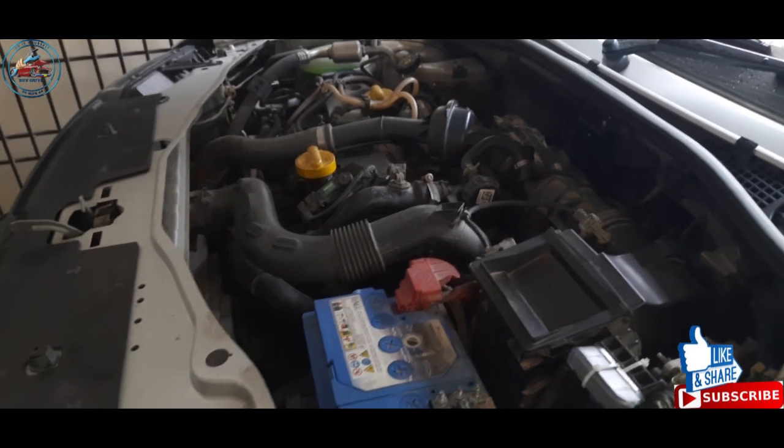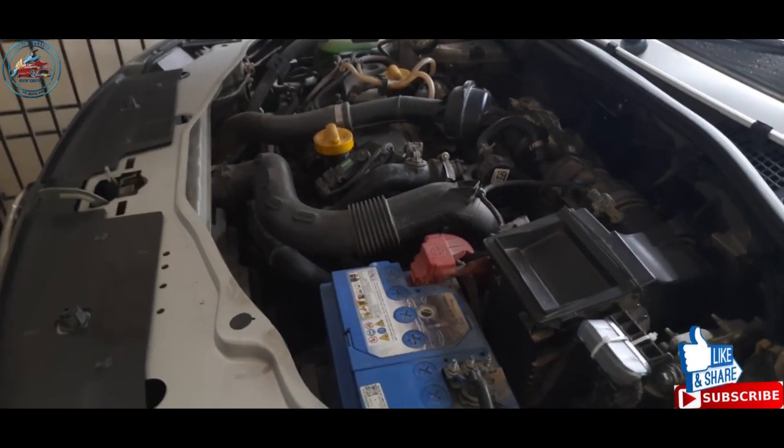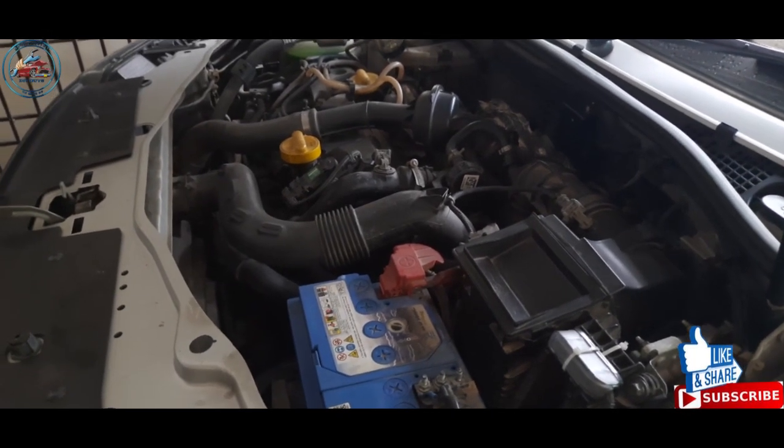Hello friends, welcome back to the channel. Today we are going to flush the engine of a Renault Duster — this is a diesel engine. The reason we have to flush the engine is the sludge which is deposited in the car, so we have to clean that sludge.